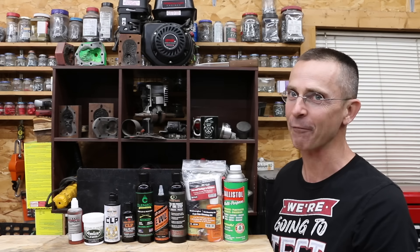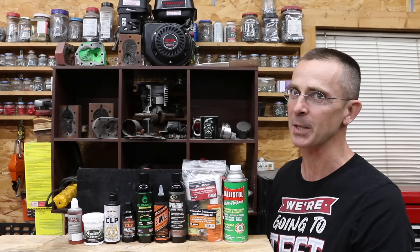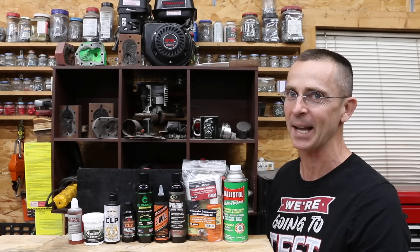If you own a firearm, you definitely want that firearm to be dependable. So which CLP is the best? We've got a bunch of different brands to test today, so let's find out.